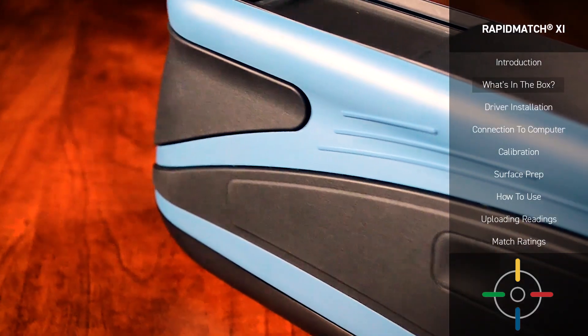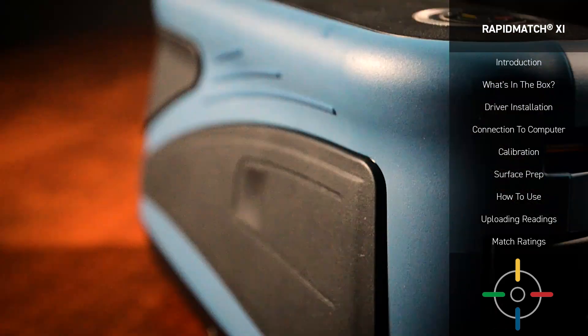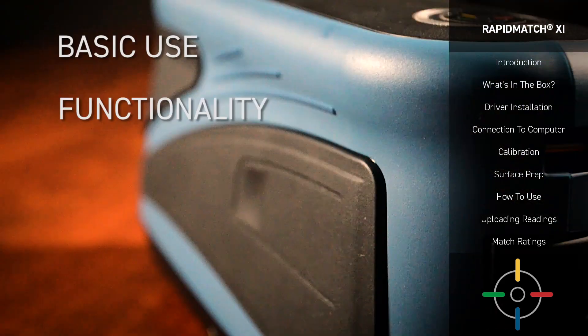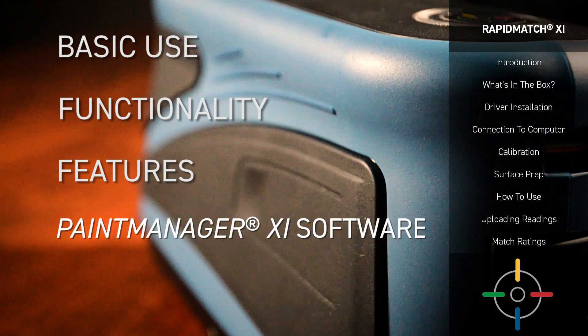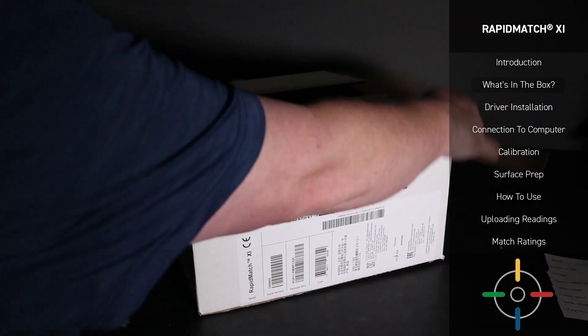The RapidMatch XI Spectrophotometer is capable of an extraordinary range of tasks. In this video, we'll be going over basic use, functionality, and some of the features of the Spectro device, as well as a brief overview of some of the tasks you will be able to perform with the accompanying Paint Manager XI software. But first, let's look at the equipment you've received.